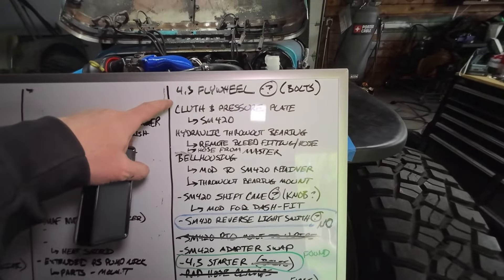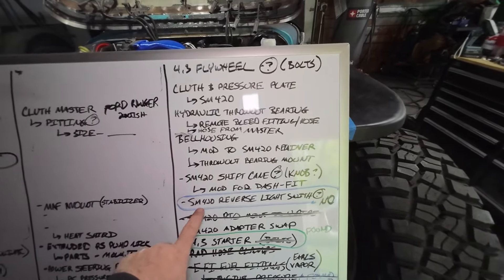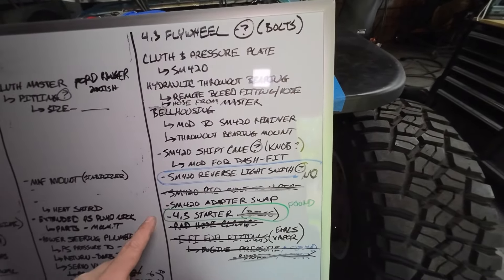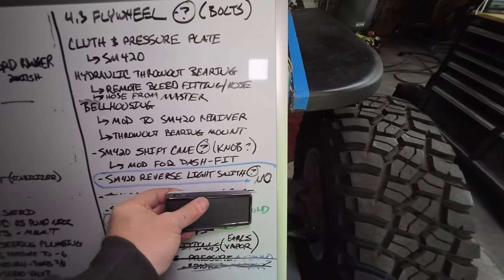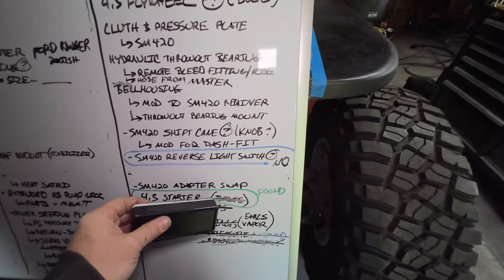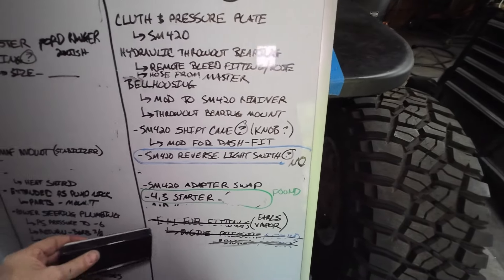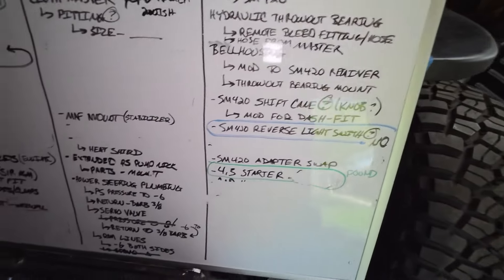I'm still looking for a flywheel. Clutch pressure plate is a little bit out. I do need to do a little research on the SM420 reverse light — the one that I have does not have a reverse light switch in it, and I don't think they all did stock, so need to see about that. We got the PTO mount to the Y-pipe bracket done. We did find the starter and the bolts — all that works, other than we need a different bell housing. The radiator's clamped down and all of the fuel line fittings on the fuel rail side are done.